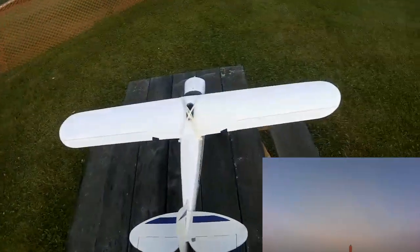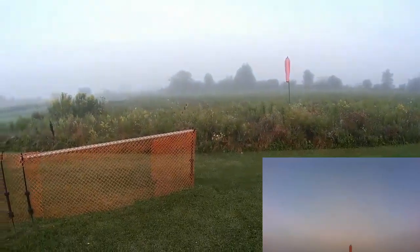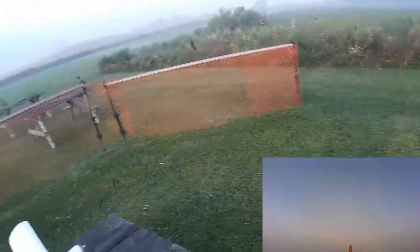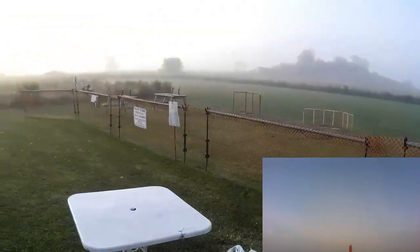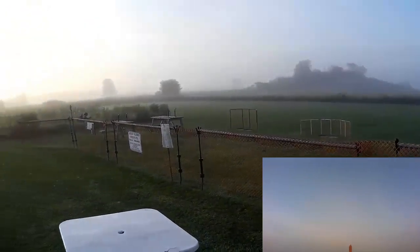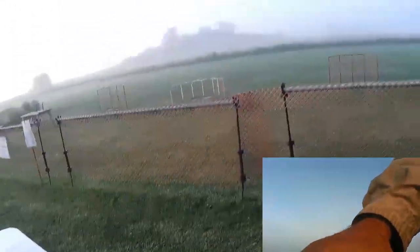It's now recording video. Right — oh that's high. Right, left, up, down. It's a while since I programmed this. I seem to have a bit of elevator mixed in with the ailerons — up elevator mixed in with the ailerons. I'm sure I had a good reason for that, so I think I'm going to leave it alone.